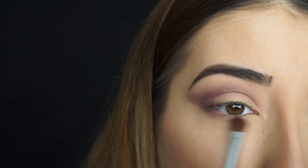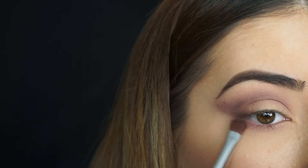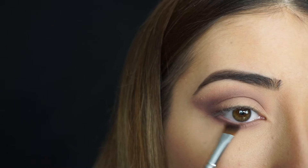Now for my lower lash line, I'm going to start running Petal Pusher first, just smoking that out and bringing it all the way to my inner corner. Then I'm going to run Vintage just on the outer corner of my lower lash line because I want to keep that elongated, winged out shape.